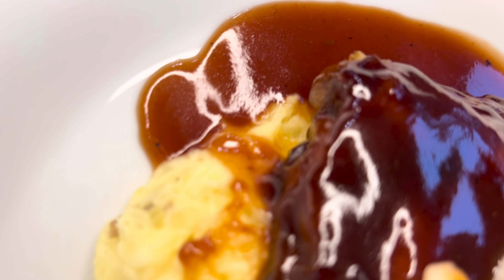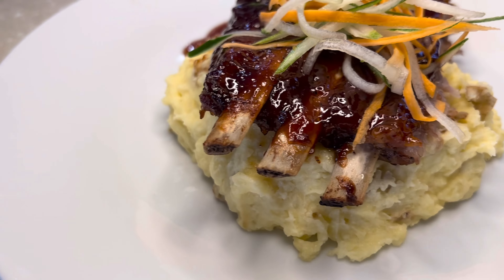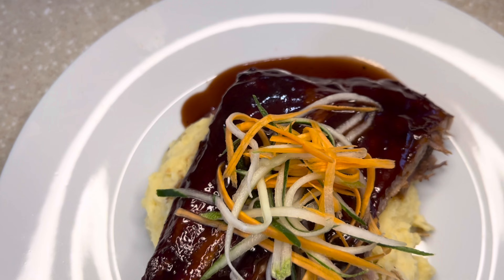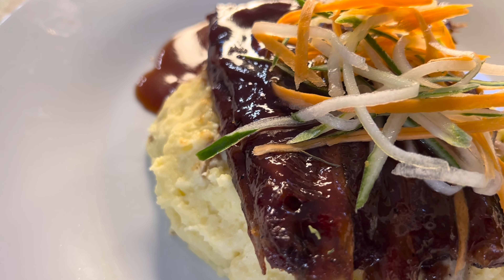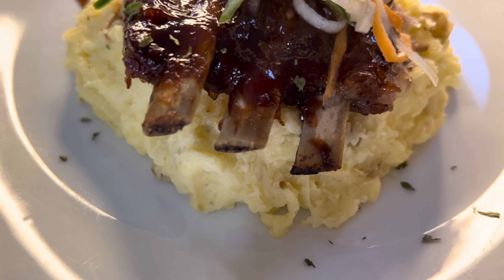And here you have it — this is the finished product. Of course it's not going to be complete without adding a little razzle dazzle, and that's what I'm using these dried parsley leaves to do.